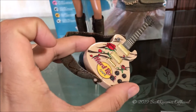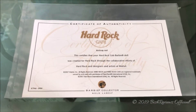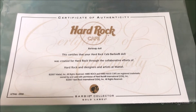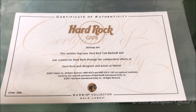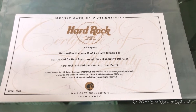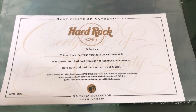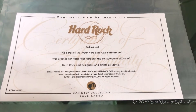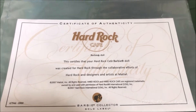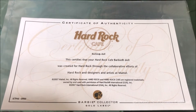The back of the guitar is pretty plain but has golden glitters and a strap. The strap material is the same as the shoes, which we'll discuss later. Her certificate of authenticity came in a clear pouch and is in really good condition and quality. It says: 'This certifies that your Hard Rock Cafe Barbie doll was created for Hard Rock through the collaborative efforts of Hard Rock and designers and artists at Mattel.' It has the Hard Rock copyright, the Barbie head logo, 'Barbie Collector Gold Label,' the product code, and a calligraphed certificate of authenticity watermark.